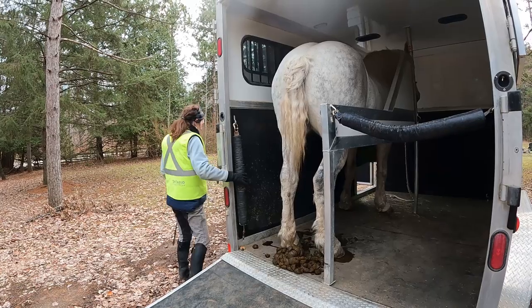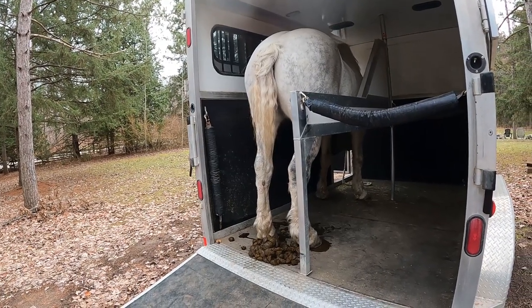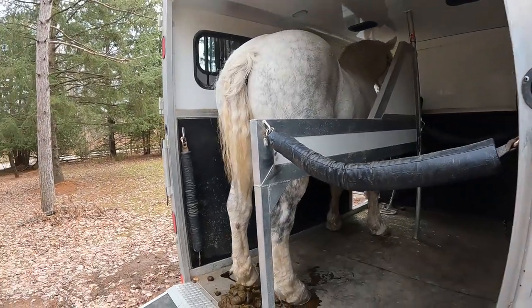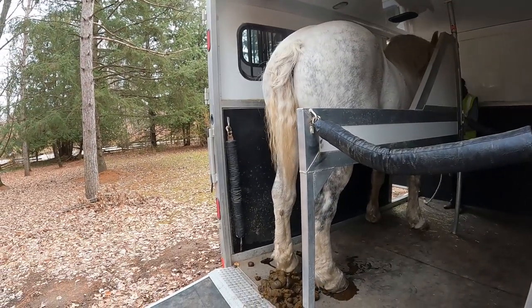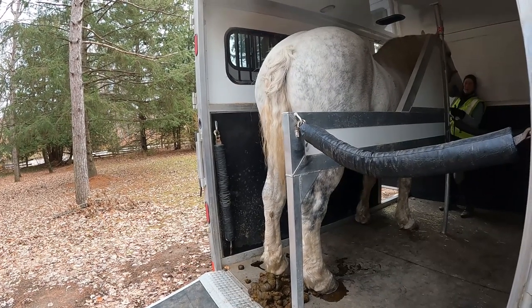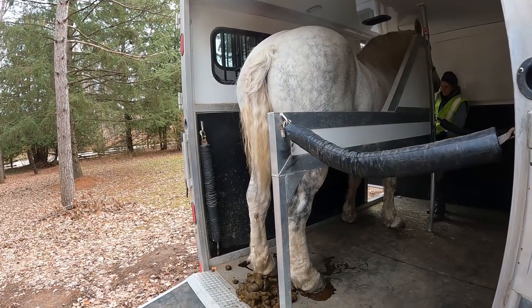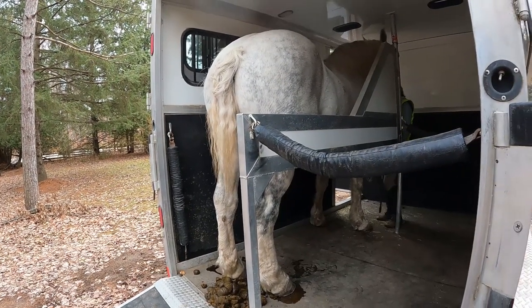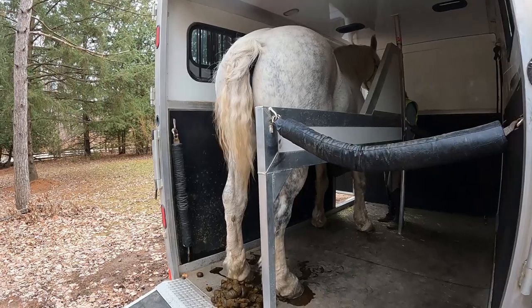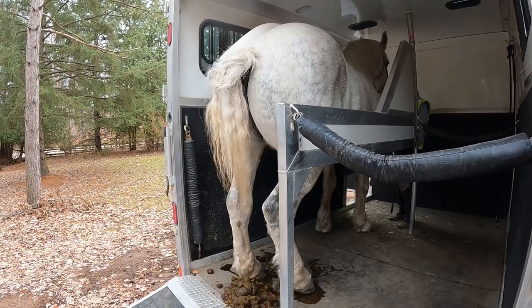Back now. Good mare. We can back up. Back up. Good girl, back up. Back. Back. Good mare.